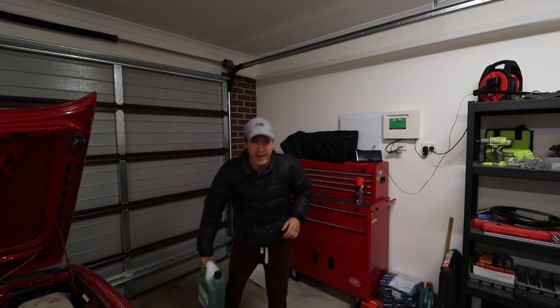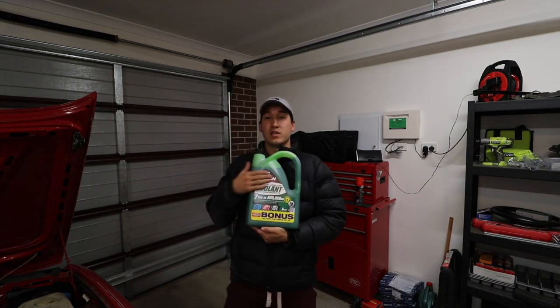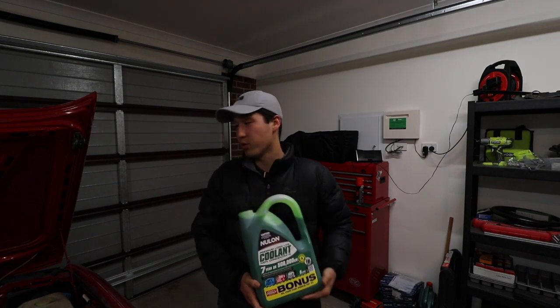Hey guys, welcome back to my YouTube channel. Today we are doing a coolant exchange, flush, whatever you want to call it, on my BMW E30 318i.